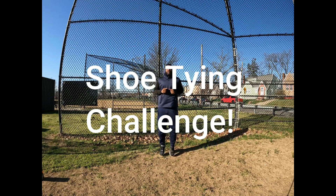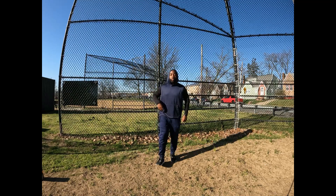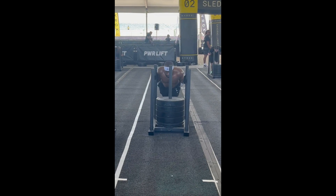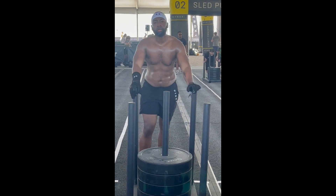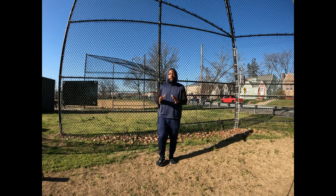What's up y'all? It's your boy Mark. You might know me from Spartan races, Tough Mudders, High Rocks competitions, but you ain't never seen me do anything like this.